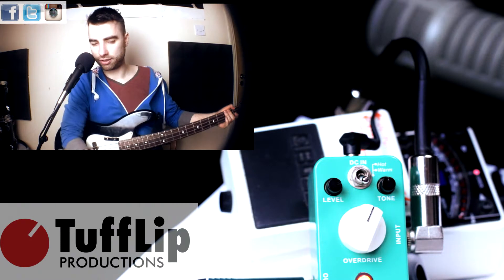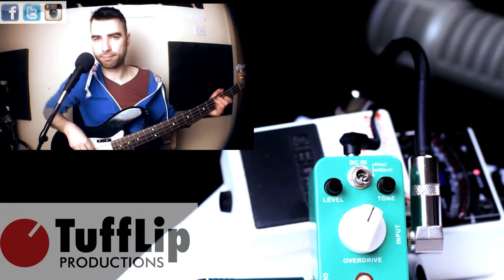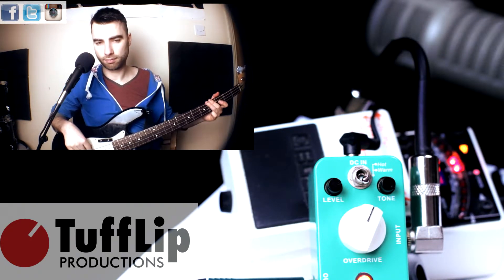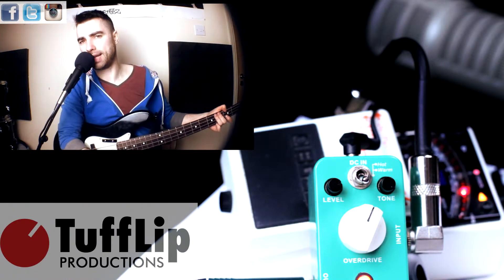Alright, let's try turning up the tone. Tone is up all the way. Almost sounds like I'm using a plec there.